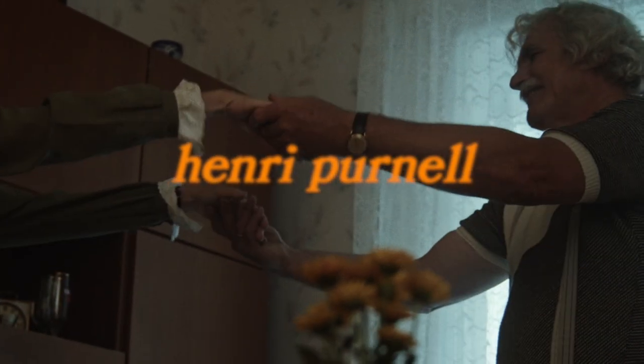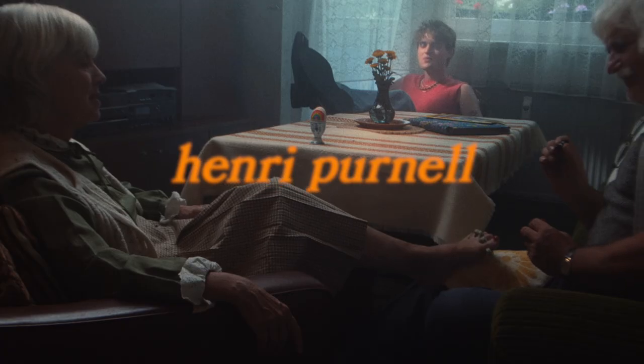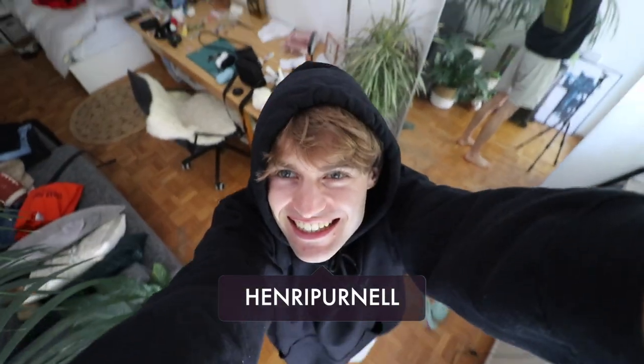Hey Bestie! Oh my god, this is so awkward. Let me restart.